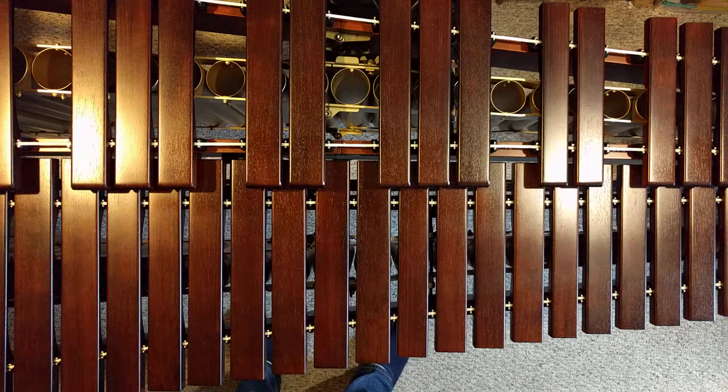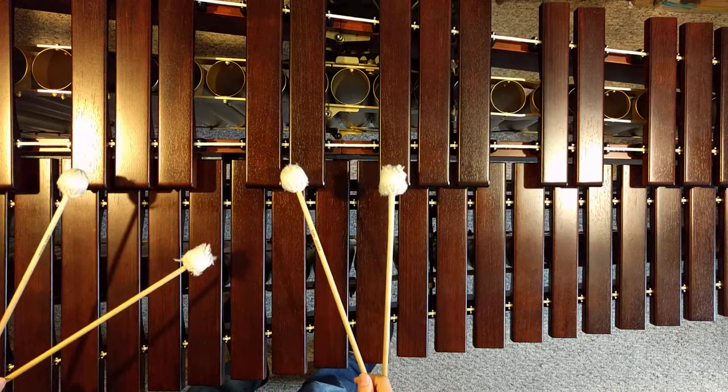Hi all. If these videos are helpful, please remember to like, share, and subscribe. This is the Musser Etude No. 9, measure 1 to the downbeat of 2.